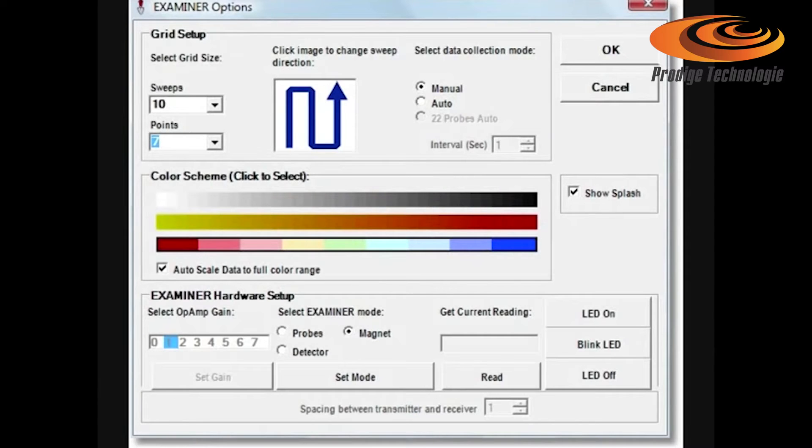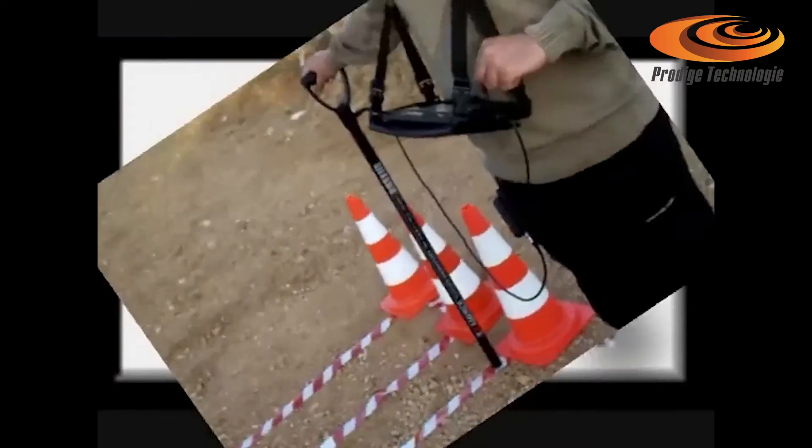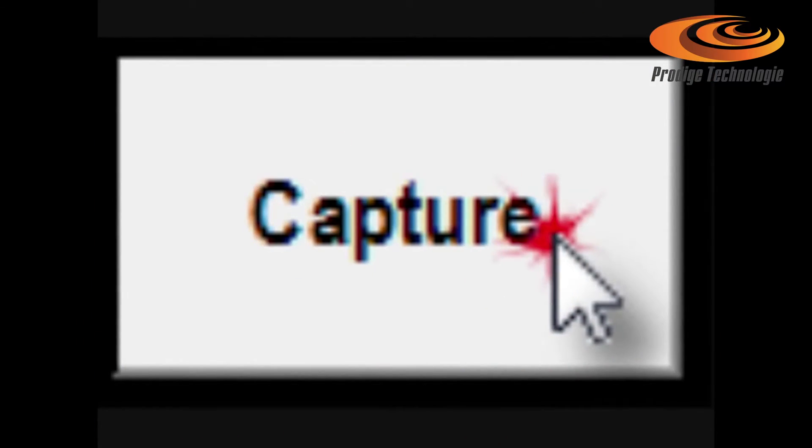Click options, select examiner mode: magnet. Select data collection mode: manual, which is suitable for uneven ground with bushes or rocks. When scanning, you have to click capture and then make your next step.